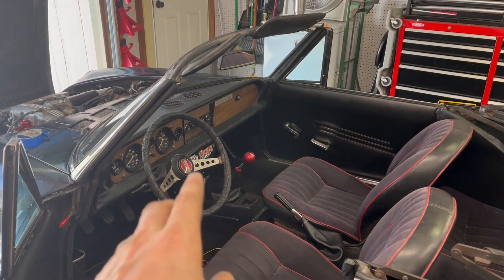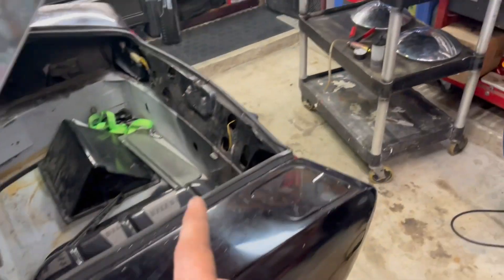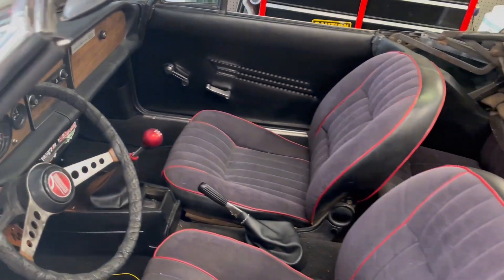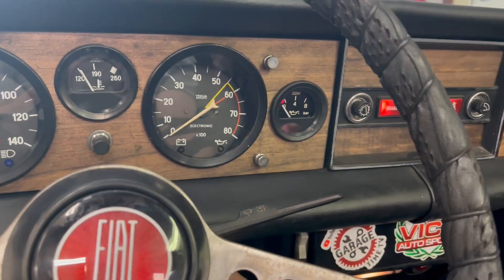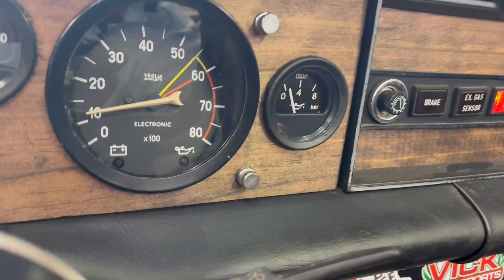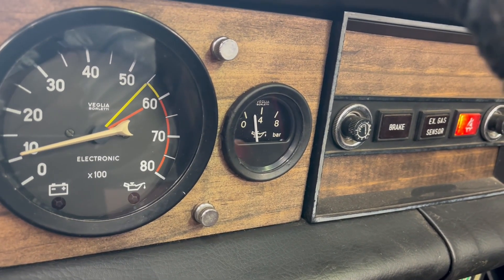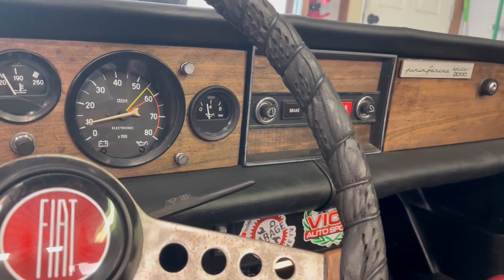We've got our dash reassembled, the steering wheel back on, and all those wires tucked nice and neat behind the dash. Just a little bit of cleanup, not a big deal. We're going to attach our battery and give it a good fire up to start revving it up and see what kind of action we're going to get. We know our power is on — we've got our dome light. Our oil light does come on. Looks good — let's give it some gas.